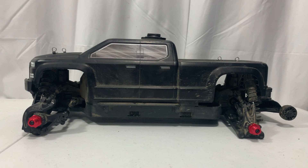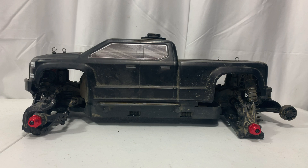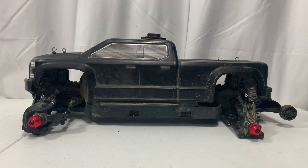Welcome back. Before we get started, people might ask why would you do this conversion, and the answer is simple. There are way more tire choices for 17mm than there are for 14mm. So let's go ahead and get started and I'll show you how to do this conversion.